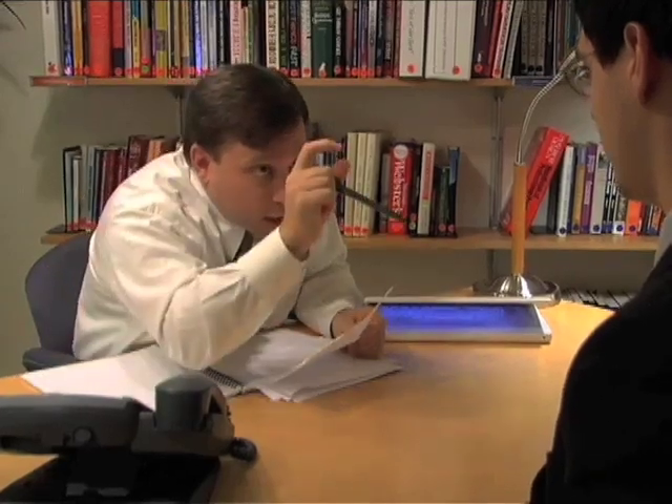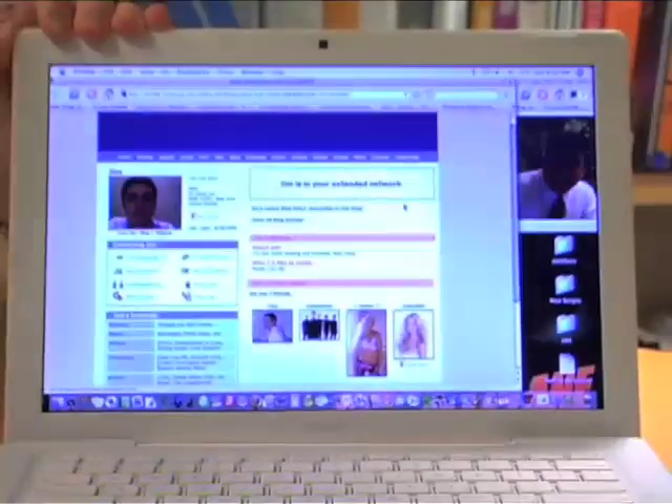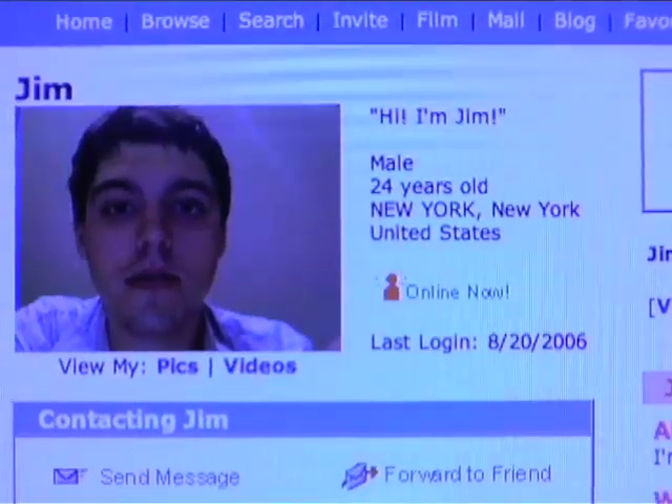Hi Indie Mogul, this is Bobby Miller with a short some friends of mine did with me as well. I'm this close to hiring you, but there's a problem — that's my MySpace page. Yes it is, and possibly the worst MySpace profile I've ever seen.